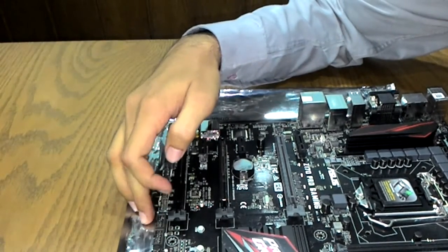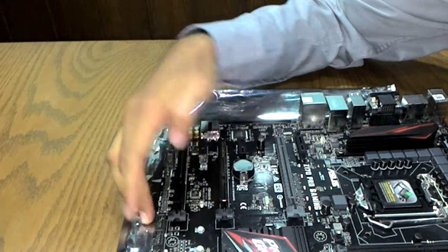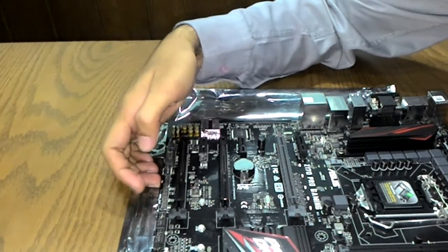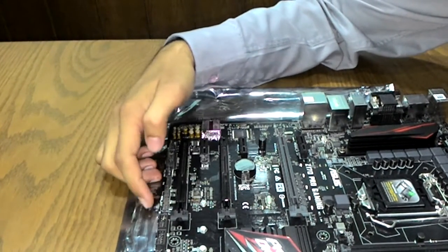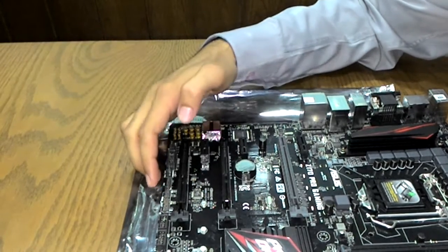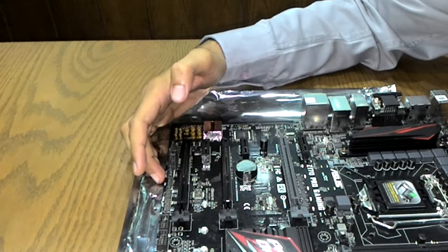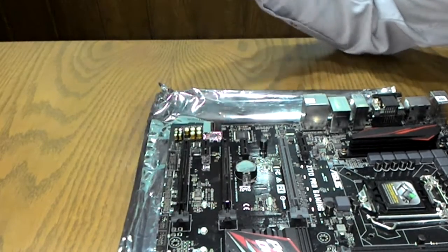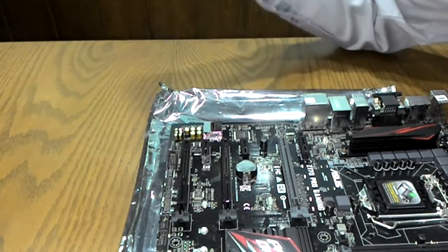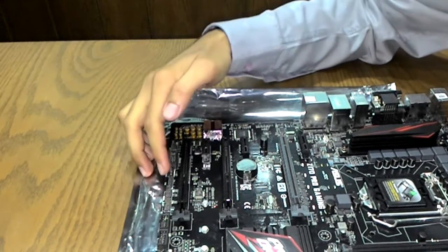The USB 3.0 front panel headers support four USB ports. For the first time in a Pro Gaming motherboard, Asus has included an ROG Extension connector, through which you can connect the ROG Front Base — available separately — bringing a ROG-tier feature to this mainstream Pro Gaming board.